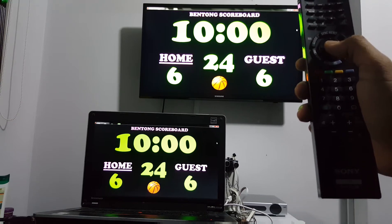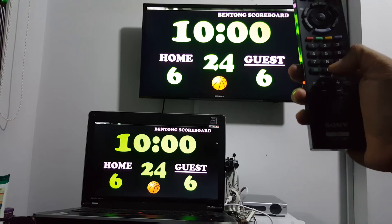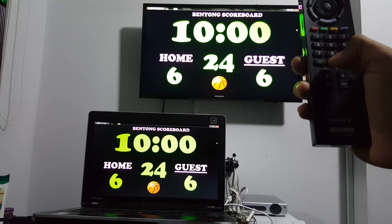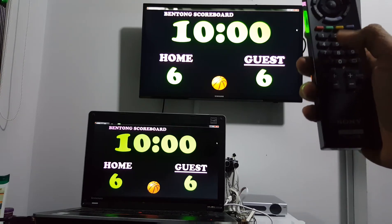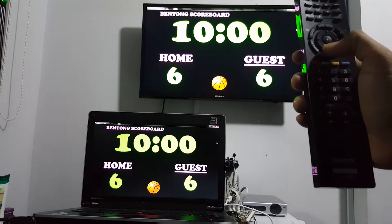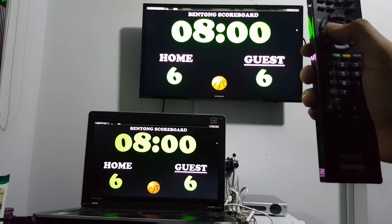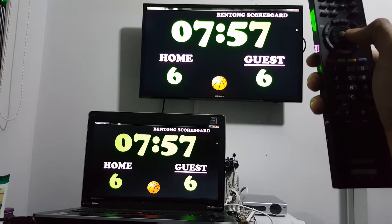Home, guest, home, guest scoring demonstrated. You can hide the shot clock, show the shot clock. You can adjust the minutes and even the seconds.